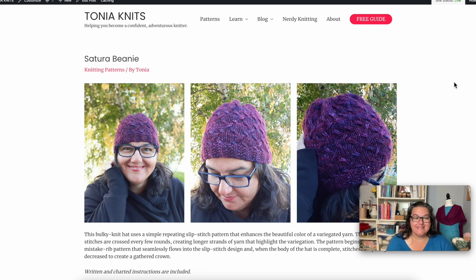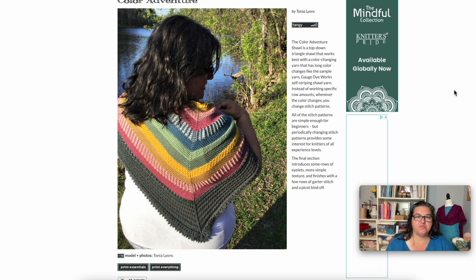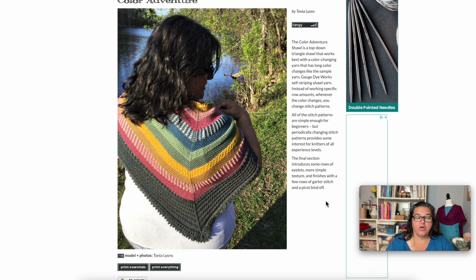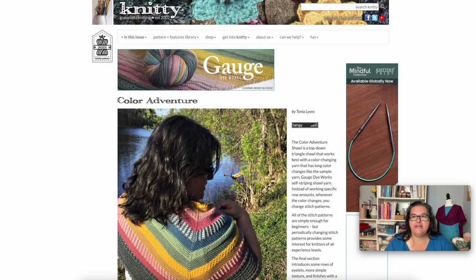Those are all the recommendations from other knitters, but I wanted to share three of my own designs that are one skein knits. The first is a bulky knit hat — another great way to use variegated yarn, because the slip stitch cables move the yarn around and create variations in the colors. It includes some video instructions. The next is the Color Adventure Shawl, designed to use one skein of color-changing yarn with really long color changes — in this case a Gauge Dye Works yarn. Every time the color changes, you switch stitch patterns between basic stockinette, garter stitch, a texture pattern, and some eyelet mesh, finishing with a larger band and a picot edge. It's a free pattern.